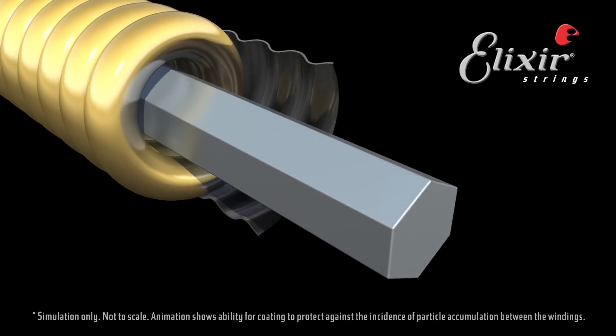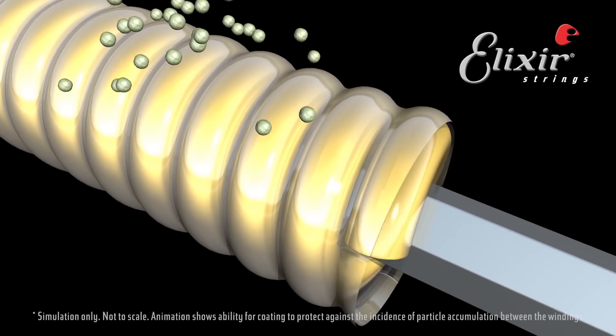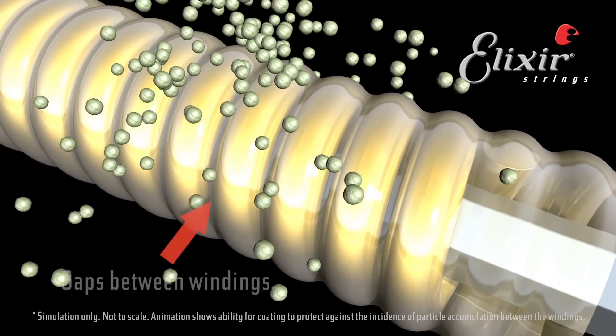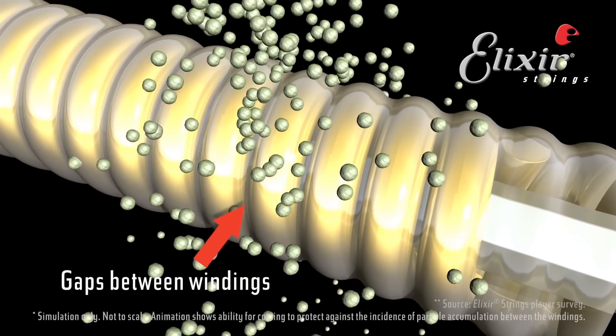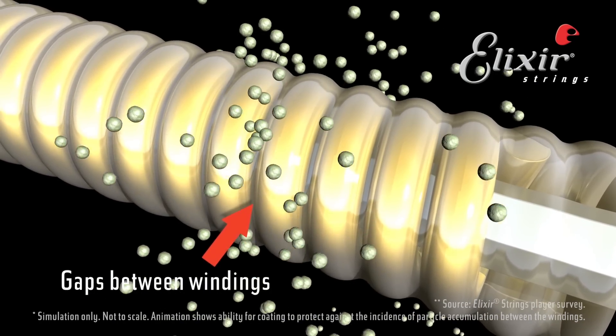The key is really in the NanoWeb coating. With round wound strings, which are a go-to for so many bass players just to get that big, full, round clarity of tone — the problem is that the gaps between the windings are a spot where dirt and debris can collect, and that's what kills your tone. By coating the string from end to end, it provides a barrier to keep that gunk and debris from collecting there. What you end up with is a string that's going to retain its tone longer than any other string, coated or uncoated.